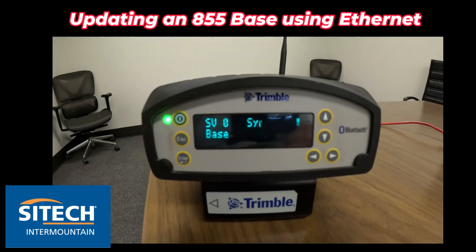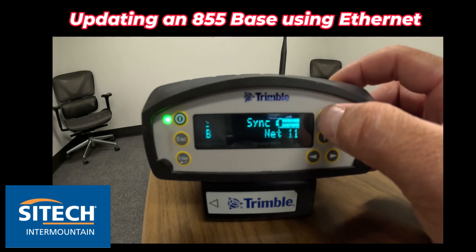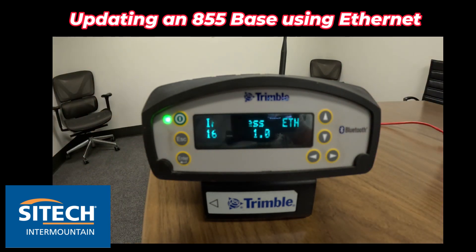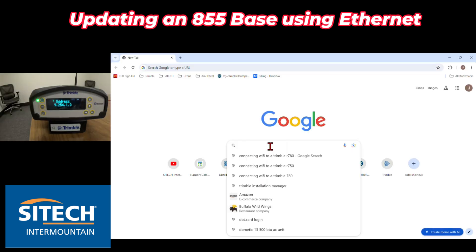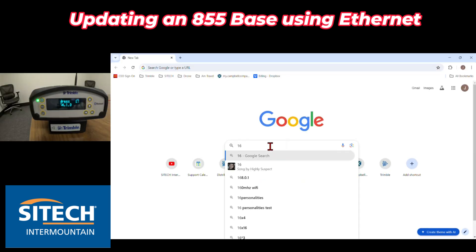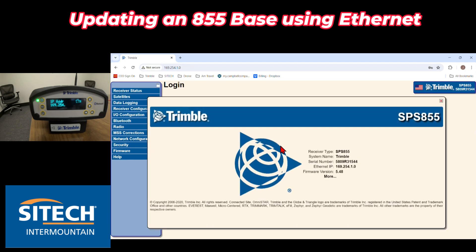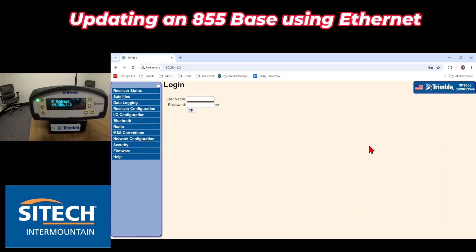The way you find the IP address for your base station is to hit the up arrow once. If you click once right there you can see that's the IP address. So open up a web browser on your computer and type in 169.254.1.0 and it will come up to the web page of the actual base.